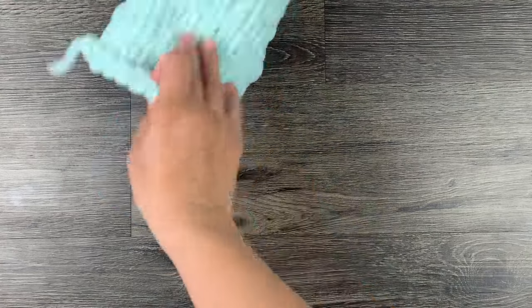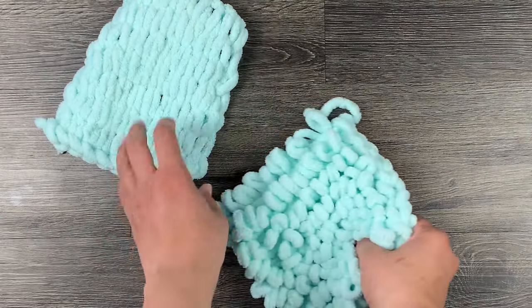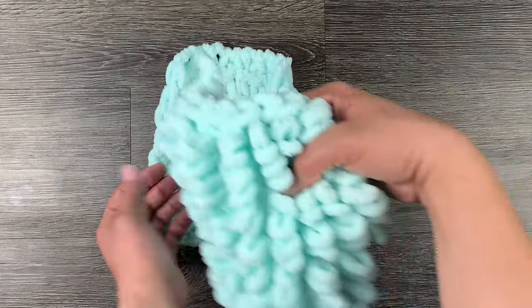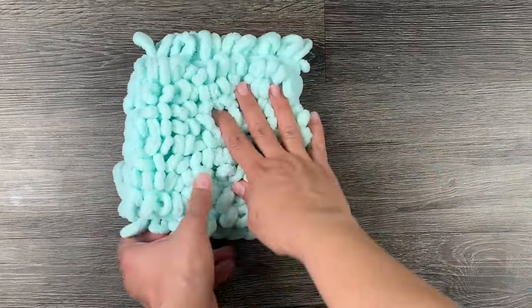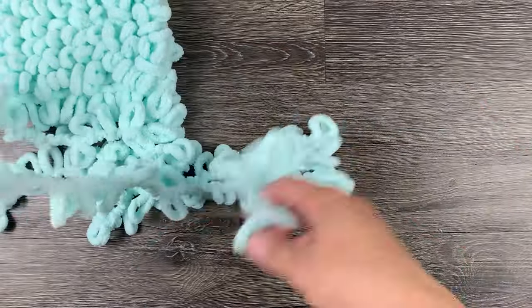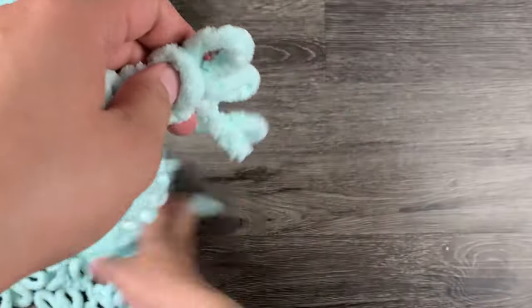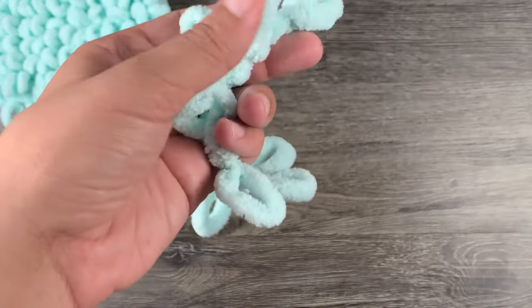Great, now you should have two even squares — one that will make the front of your throw pillow and another that will make the back. You can set these aside for right now. You are then going to take some loop yarn and cut in between each loop to make the yarn just one long piece with no loops. You will need a piece that will be long enough to go around the edges of your pillow.